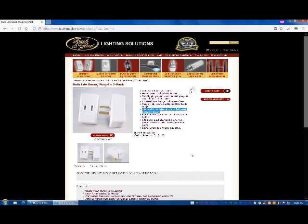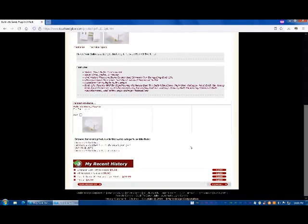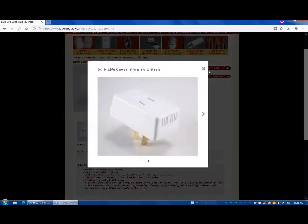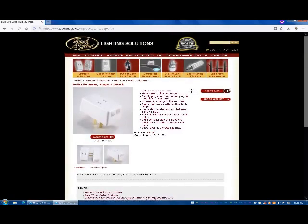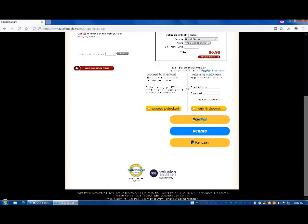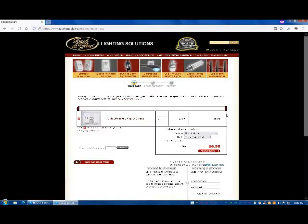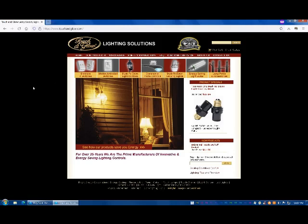This is pretty much an obsolete product. They have something called a bulb lifesaver — I wonder if it just slowly ramps up the voltage. I'm obviously not going to buy anything, I just want to see. They accept PayPal, so presumably they're a real company — not just some random name an Amazon seller stuck on something. Bright Image Corporation — interesting.